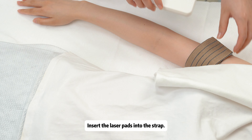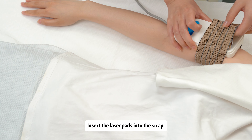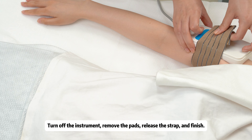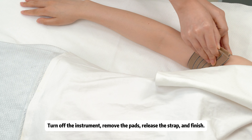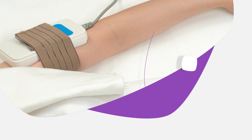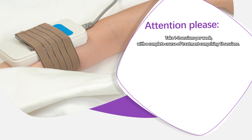Fix the strap on the arm, insert the laser pads into the strap, and let it work for 20 minutes. Turn off the instrument, remove the pads, release the strap, and finish. Take one to two sessions per week, with a complete course of treatment comprising 12 sessions.